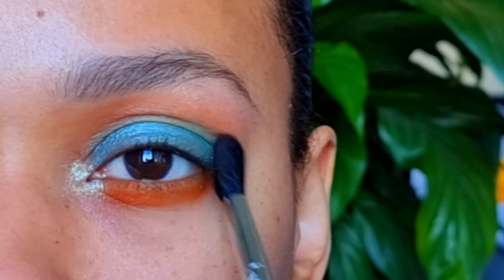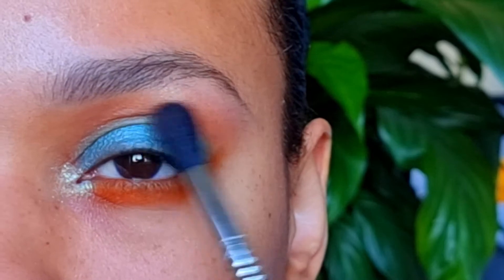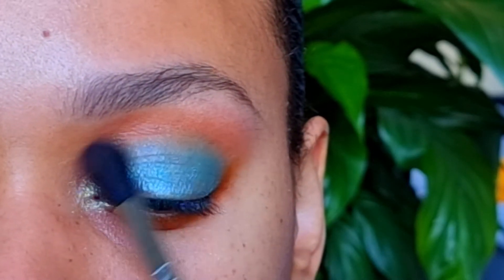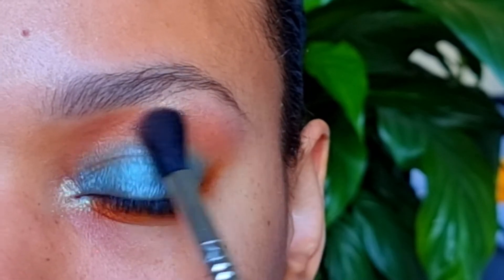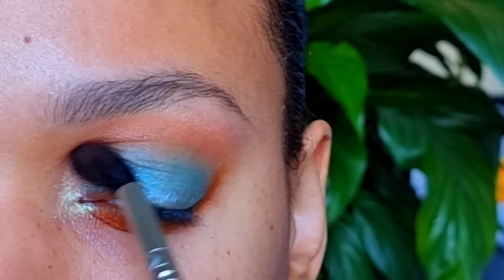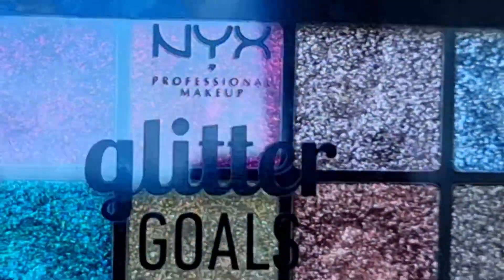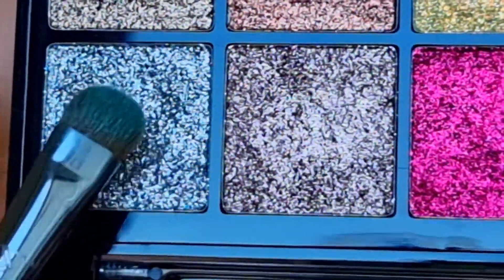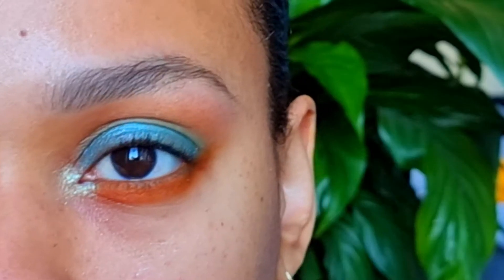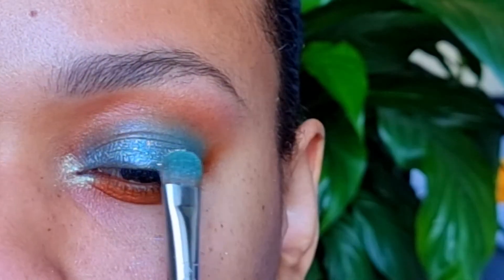Now I'm blending everything just to remove harsh lines. For this look I want to add a little glitter — I will be using the NYX Glitter Goals Palette. I'm flipping the E55 and dipping it into white silver glitter, and tapping it only on the center of my eyelid. Just a little glitter.